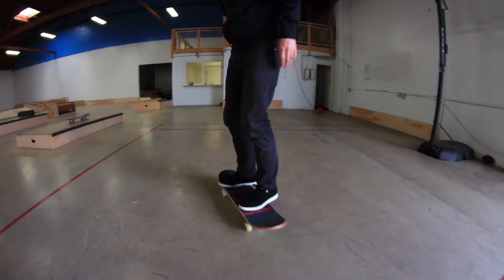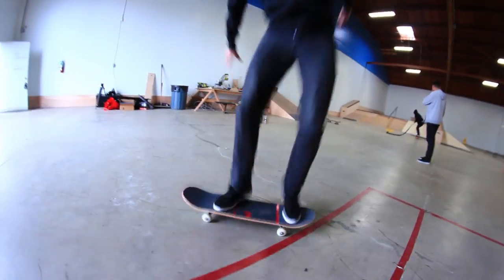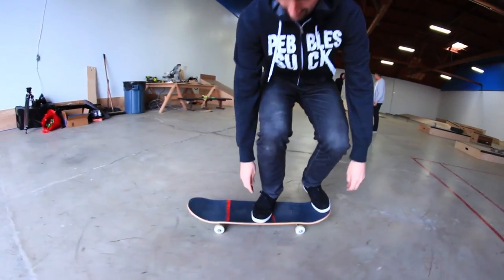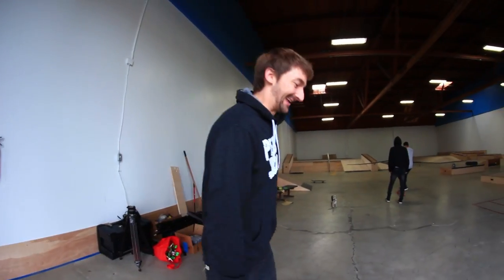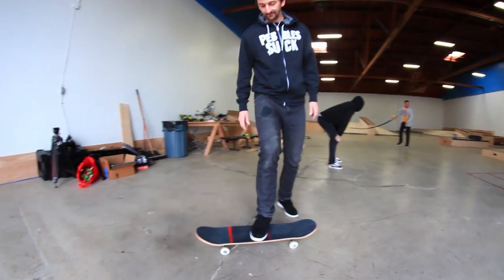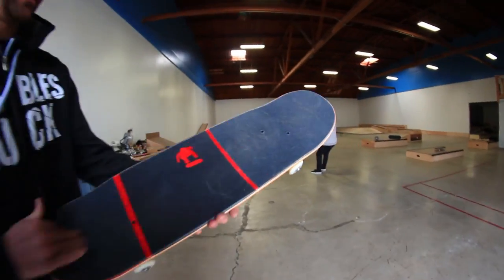We sort of only have the Amgrip on the board. Watch this. Do you see how the second I turned it around to the Amgrip, the ollie was considerably higher? Let me do that again. Just incredible - the Amgrip. It is definitely grippier.